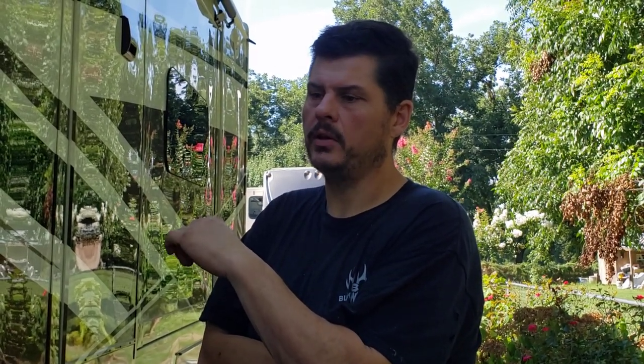Hey guys, this is Leon the Nomad Detailer. We talked about it on the other video when we were doing the electric slide adjustments, and I'm going to show you guys how to do the hydraulic adjustment today on a DRV Mobile Suites Nashville 2018.